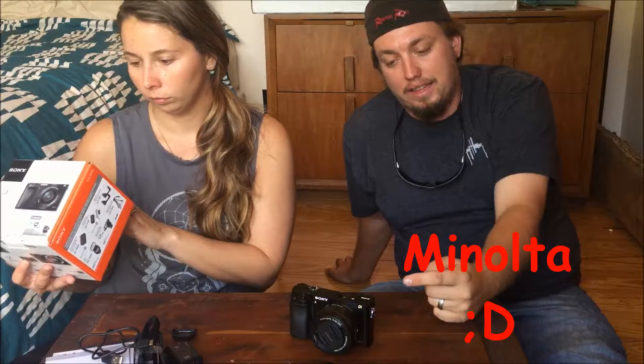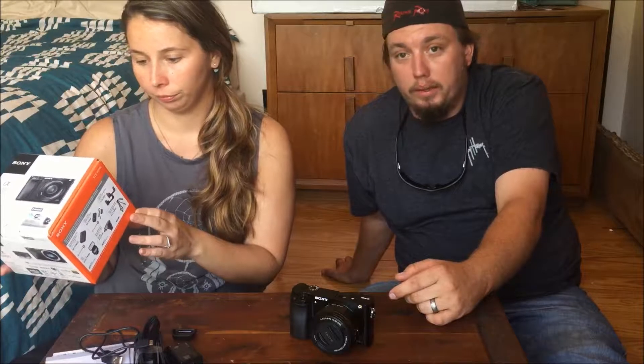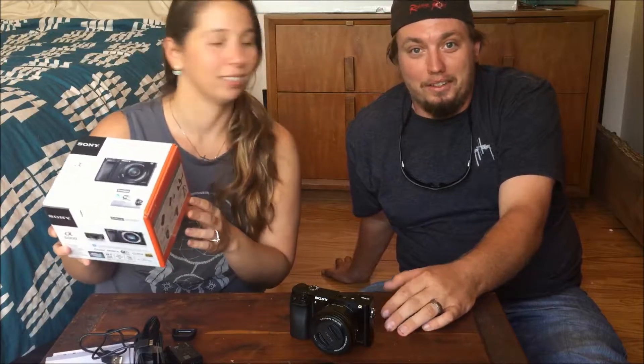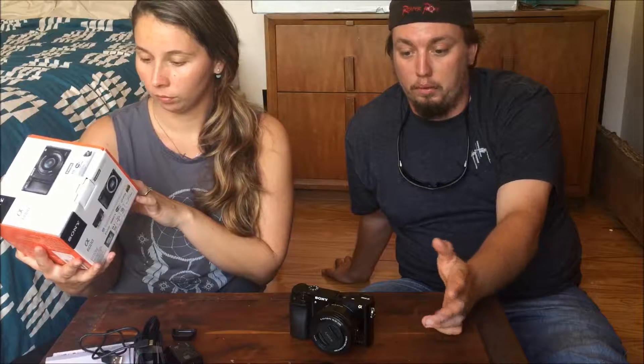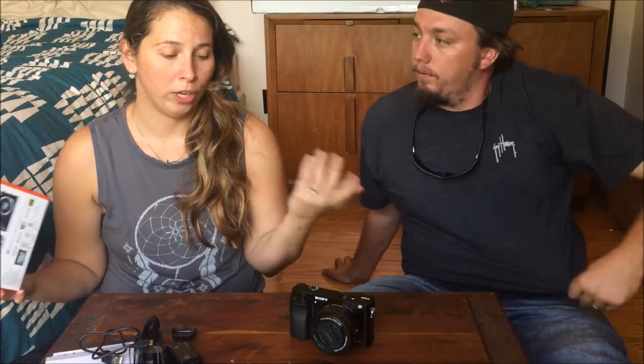There are older lenses — as long as they have the E-mount, we can use them. I cannot remember the name of that company for the life of me, but if we find other lenses with the E-mount, we should be able to swap those out. Unless we're going to do specialty shots, we're not in need of that right now.